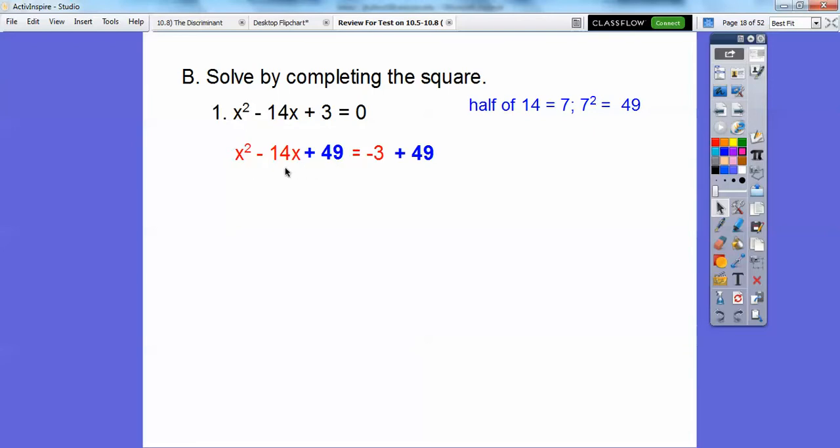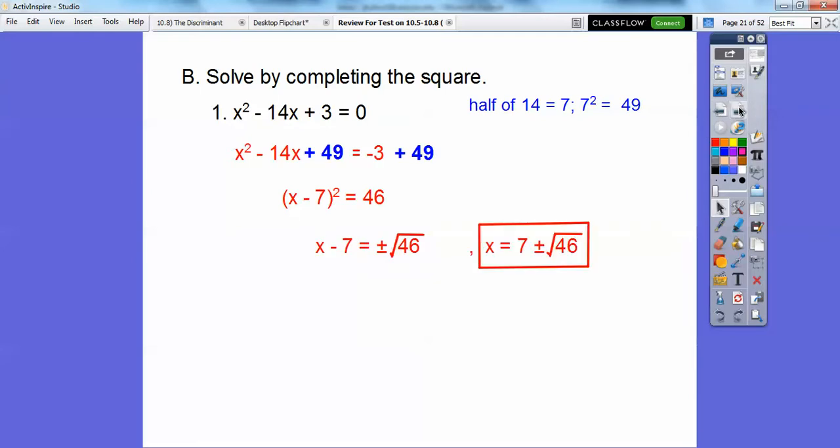Now this is a perfect square trinomial. This always factors to a binomial square: x times x gets us x squared and 7 times 7 gets us 49, so this trinomial factors to (x + 7) squared. Add the two numbers on the right to get 46. Now square root both sides — don't forget your plus or minus — then add 7 to both sides, giving 7 plus or minus root 46. Since 46 is 2 times 23 and 23 is prime, it stays as root 46.